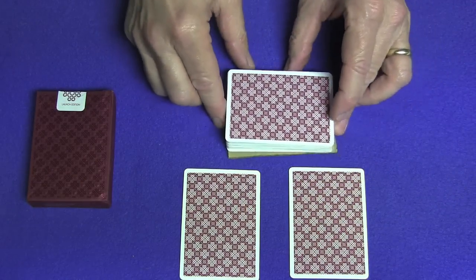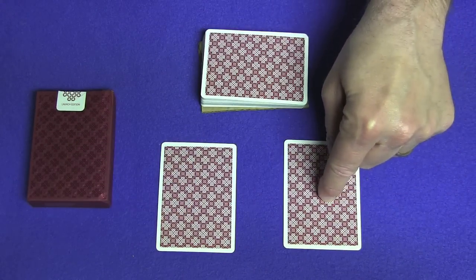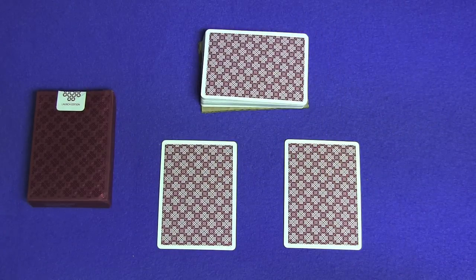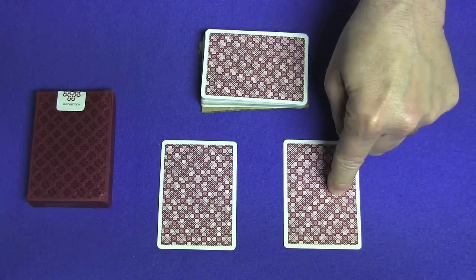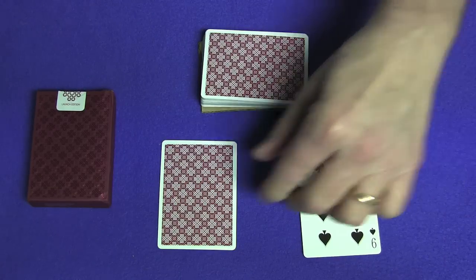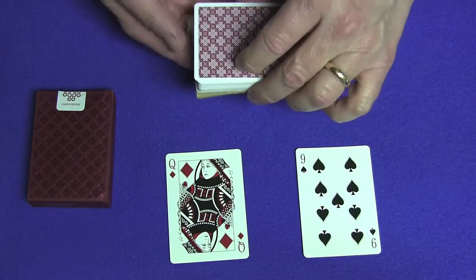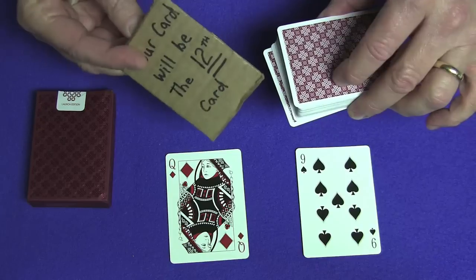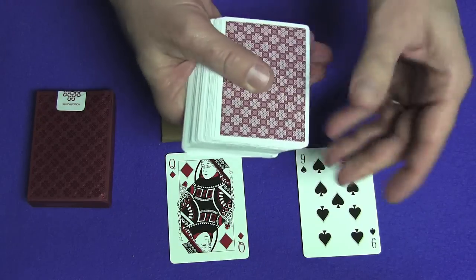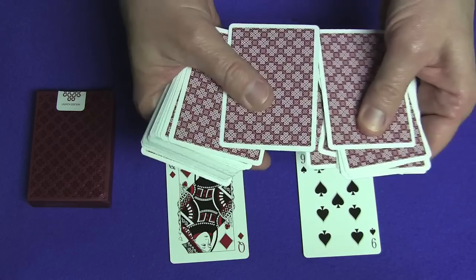Now these are the two cards you stopped me at. You pointed to this one and this was the next card. Now it's up to you to decide — you're going to create a card. Do you want this card to represent the value or the suit, and the same question for this card? Let's say this card represents the value and this one the suit. The value is a nine, the suit is a diamond — the nine of diamonds. My prediction says your card will be the 12th card, and counting down: one, two, three... twelve — it's the nine of diamonds.